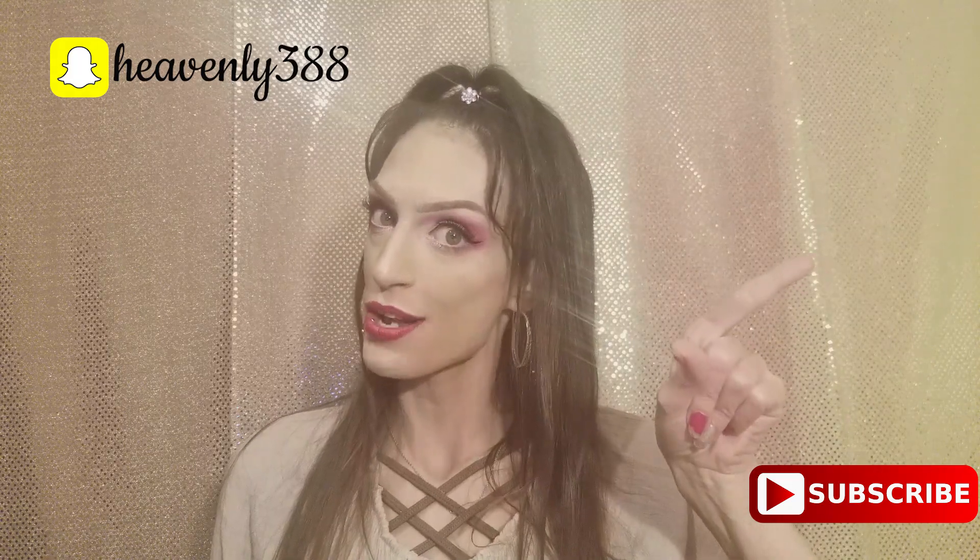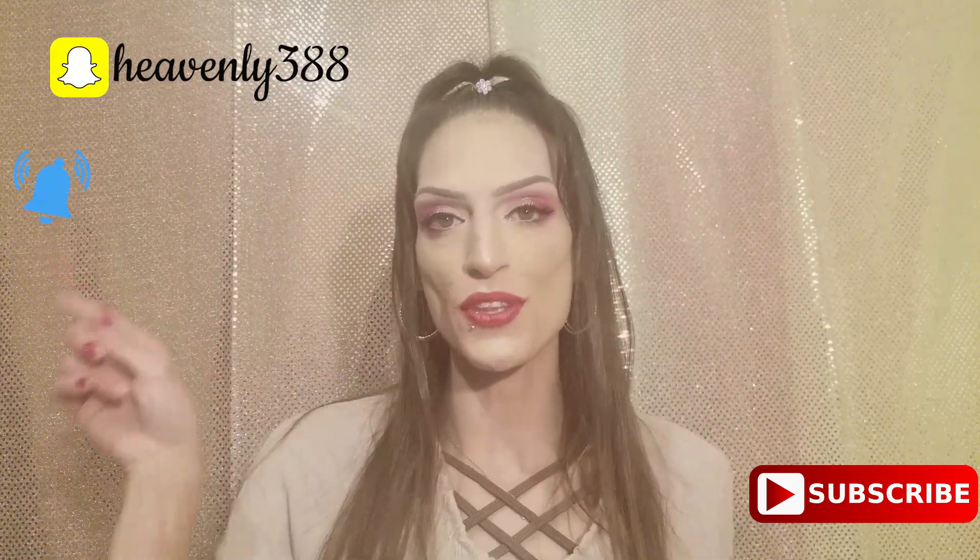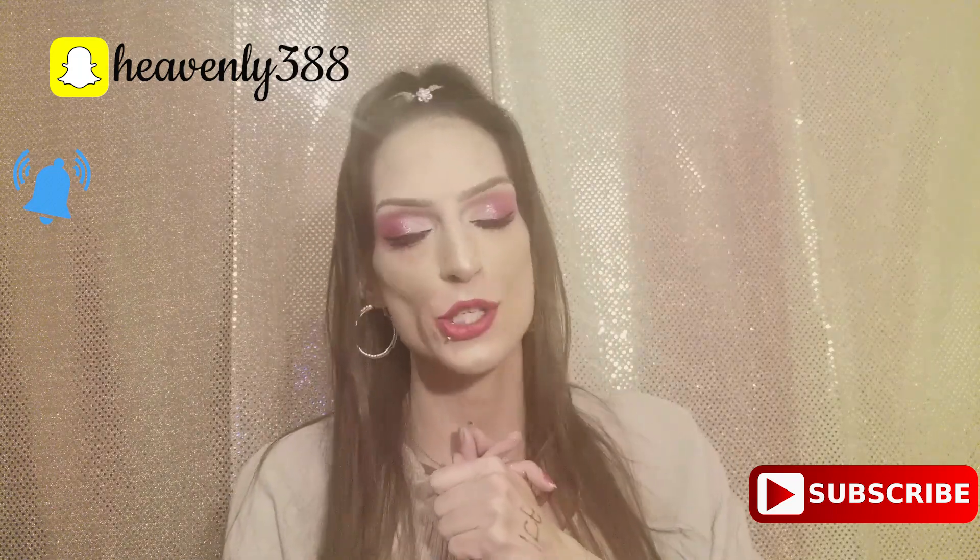Before we dive into this video I just wanted to thank all of my lovelies for your lovely comments showing so much love and appreciation. So if you aren't already subscribed, you can push that button and then also ring that bell so that you're notified every time I drop a new video, which is every day. Your girl has dedication.